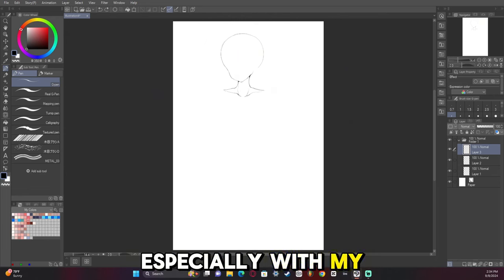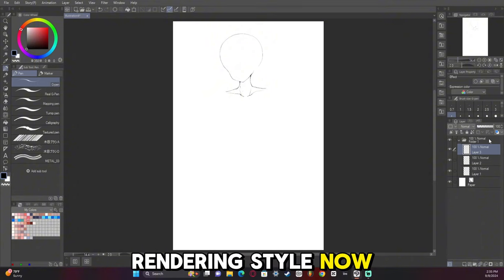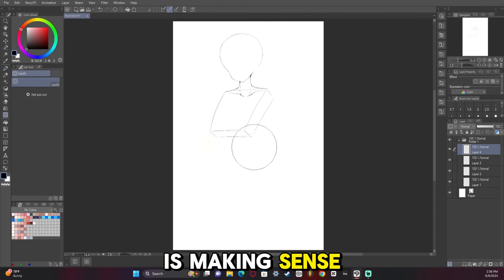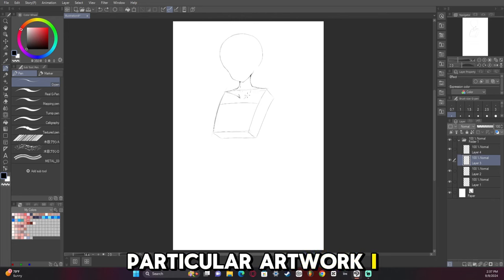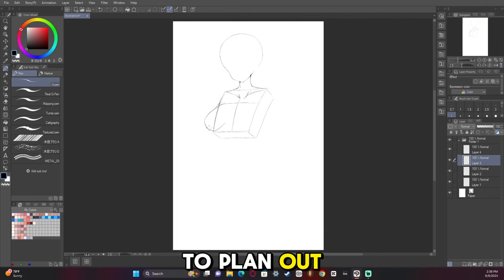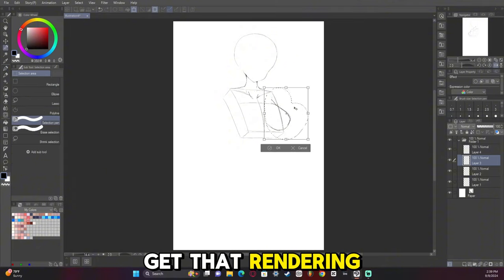Especially with my recent artwork of Bae, I've kind of figured out my rendering style now, to the point where it's starting to feel like everything is making sense. So for this particular artwork, I really went in depth with the sketch and the rendering, and I really wanted to plan out an attack before I get that rendering done.